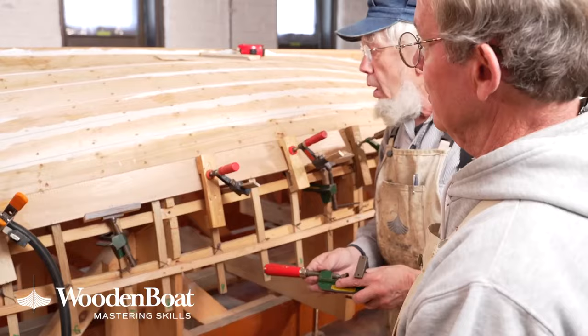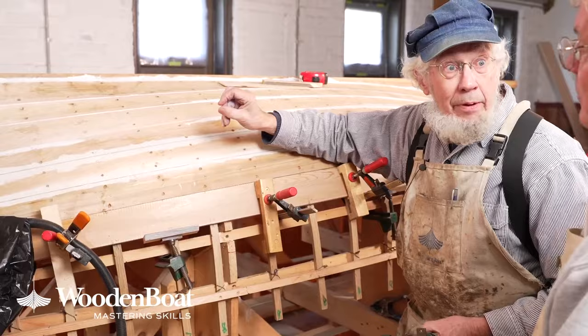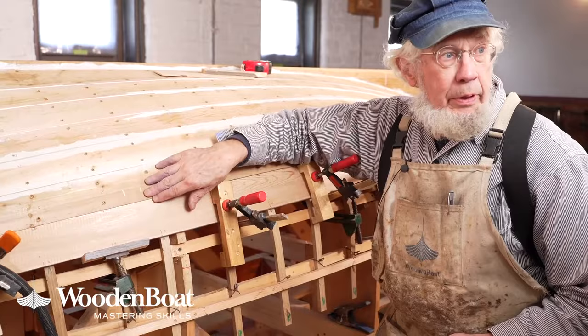We don't have any gap up in here. If we had left this square, there would have been as much as we had on that bevel board. But this is closed up with the exception of the little bevel that we put in there for caulking — that is tight against the previous plank.